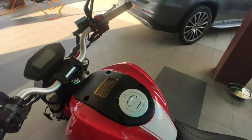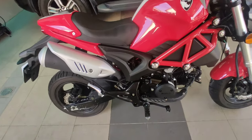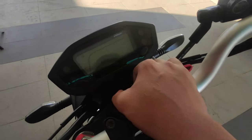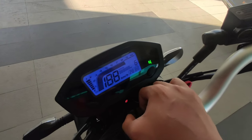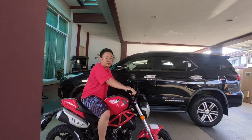Now I'm going to talk about the things that I like about my Rhino. The first thing is that if you look at it from the side, it looks like a Ducati Monster. The second thing I like about my Rhino is that it has a digital speedometer-tachometer.